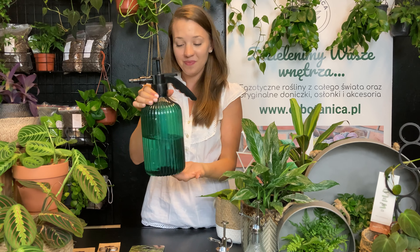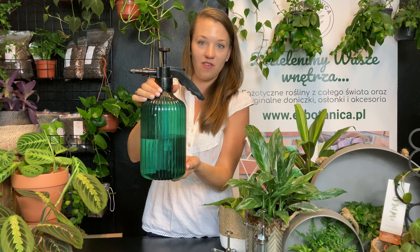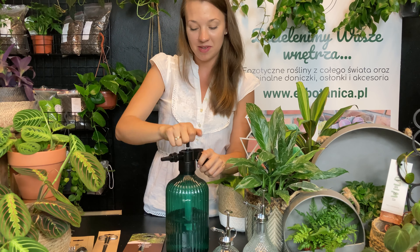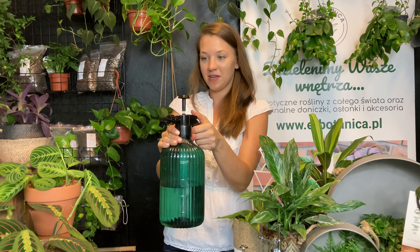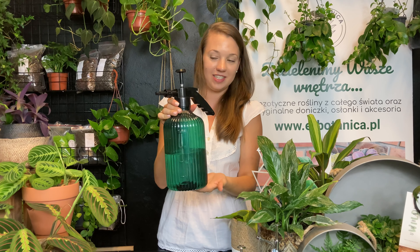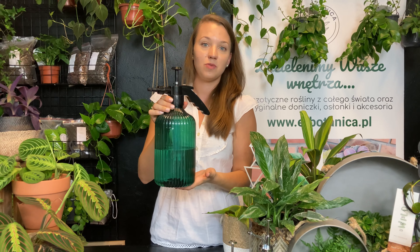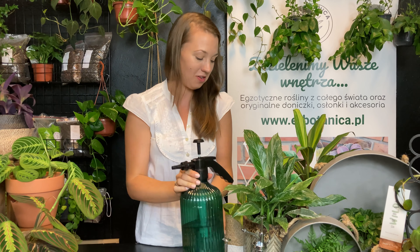Nie będzie to wyglądało tak obciachowo jak plastikowa butelka. Ten akurat jest plastikowy, ale duży i pojemny. Najpierw musimy stworzyć tutaj ciśnienie — trochę go pompujemy, i następnie możemy sobie zamgławiać, zraszać. Jest fajny ze względu na to, że te kropelki są dość drobne, także nie zrobicie tutaj krzywdy swoim roślinom.